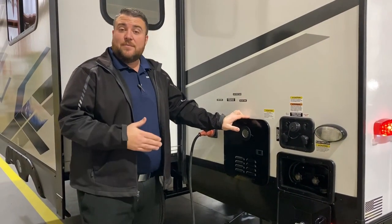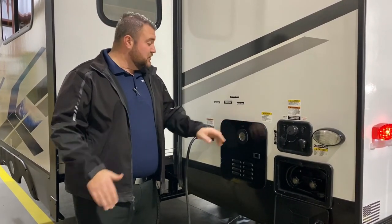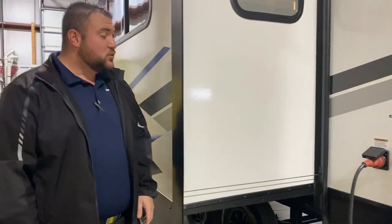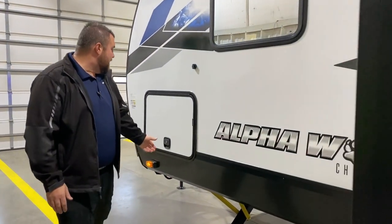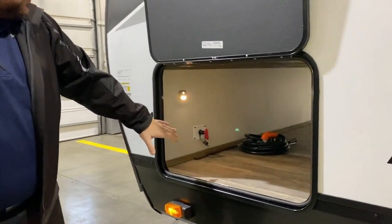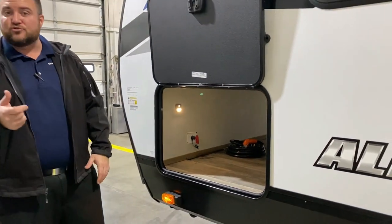We have an on-demand tankless water heater — you're only using gas when running hot water, making it about 60 percent more efficient than previous systems. It is a 30-amp unit and comes with a 25-foot detachable power cord. On the front side, we have the other side of the pass-through storage and a 12-volt cutoff switch so you can keep your battery from draining when done camping.